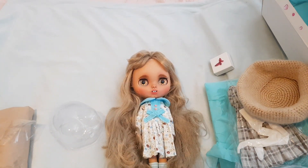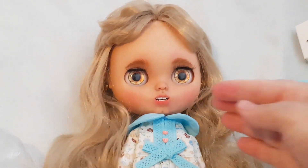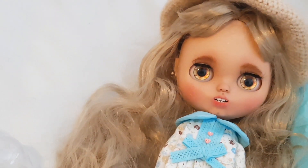Look at her hair — she's just so pretty. I'll just pop her hat on so you guys can see her with the hat.